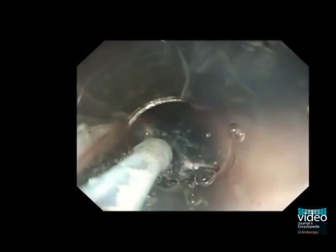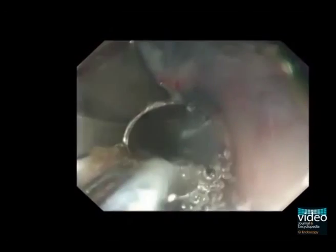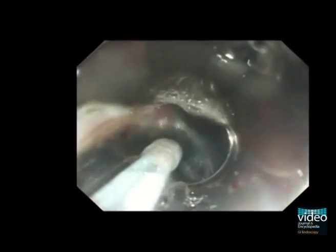The submucosal dissection proceeds. We can see the muscular layer on the right-hand side. Using a water jet system, a clear field can be obtained during the submucosal dissection.